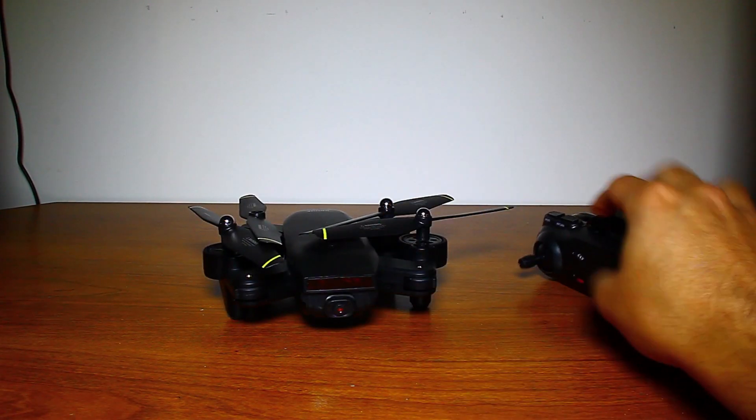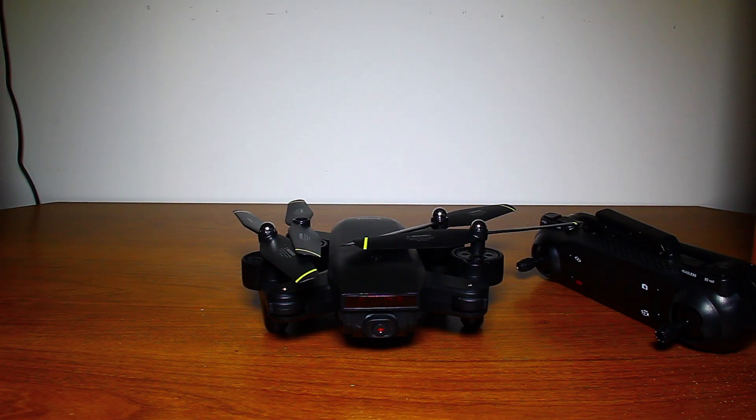That pretty much covers everything for this drone. Everyone, that's it for this video — I hope you found it helpful. If you did, please like and subscribe. The link to this product is in the description below, and be sure to check out TubeBuddy and my Patreon below as well. Thanks for watching!